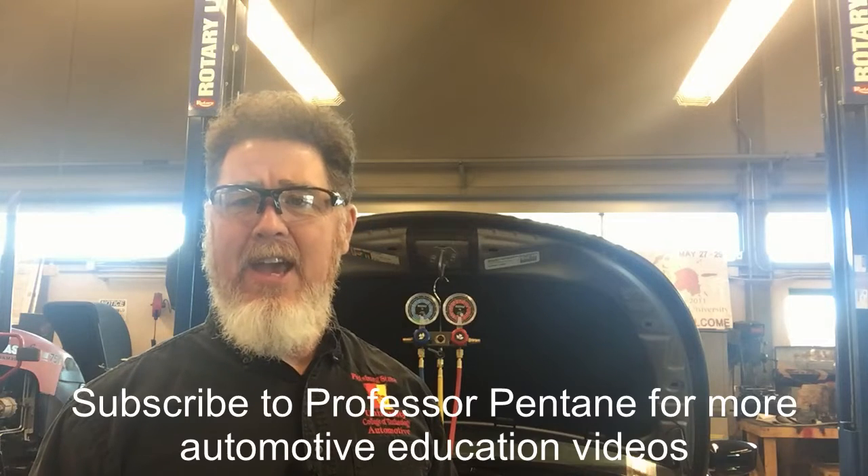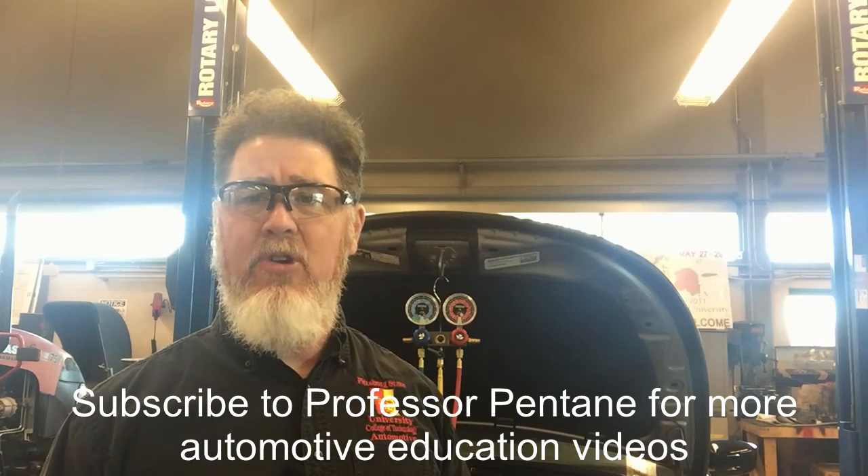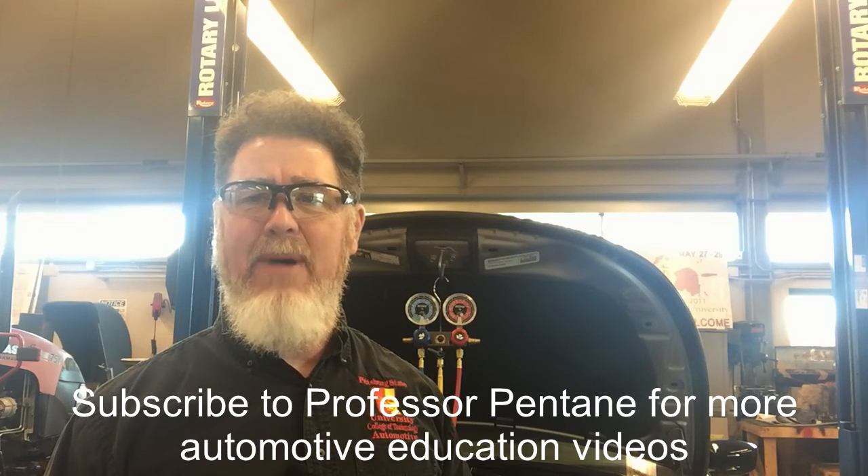This is Scott Norman. I hope you enjoyed the video. If you're looking for more automotive educational videos, please subscribe to my Professor Pintan YouTube channel. Thank you very much. Have a good day.